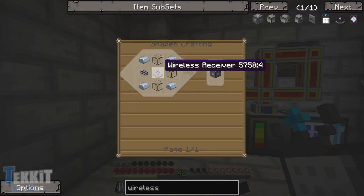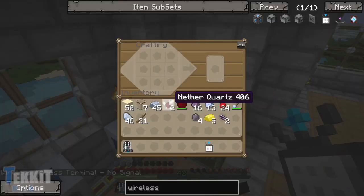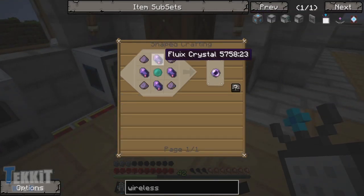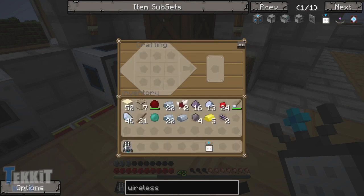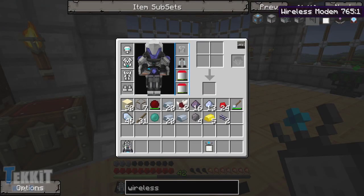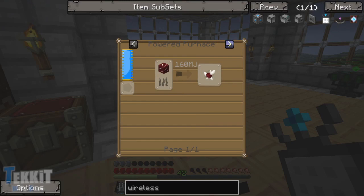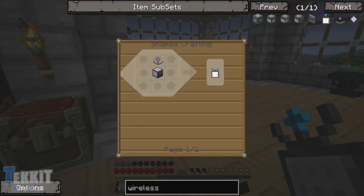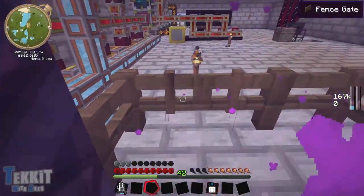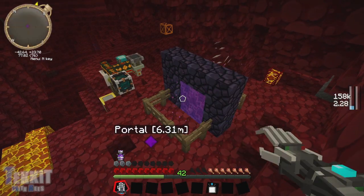ME wireless access point requires another wireless receiver, another cable. So pretty straightforward, we can manage this. Let's get downstairs - we need another ender pearl, and then we're going to need more fluix crystals. We don't actually have enough nether quartz for that. Can I create a crystal by putting the dust in? I didn't think so. Is there another creative way to make crystal? Nope - looks like we're actually going to have to go and get it. Gosh darn it - into the Nether.